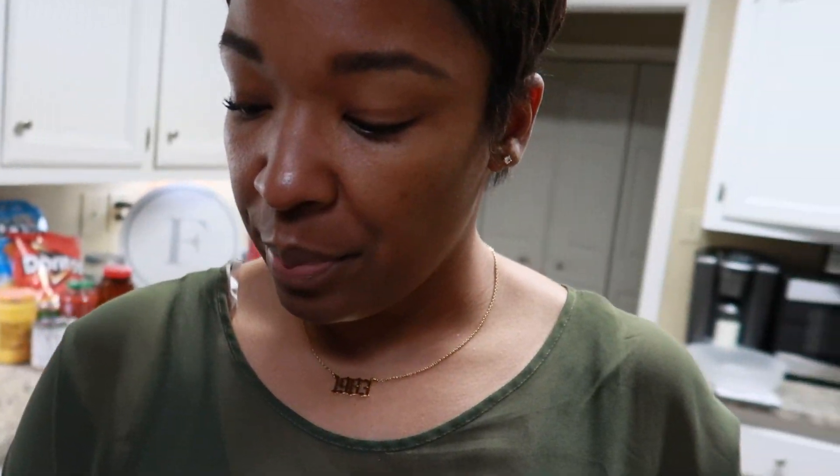Nacho pie, whatever you want to call it. Real simple — you just layer it all and put it in the oven. I got some ground turkey cooking and I'm gonna get it seasoned up, then I'll show y'all the things I'm gonna be using.